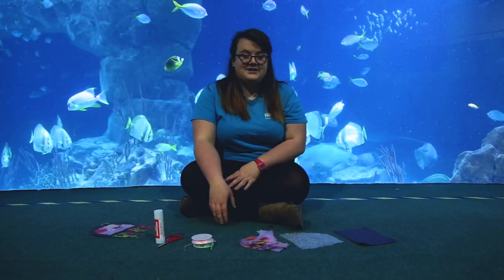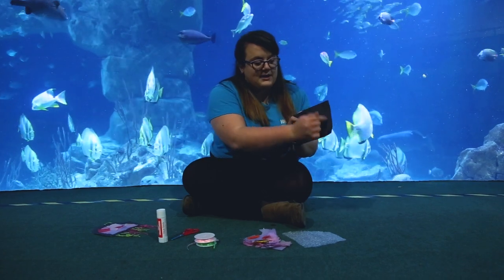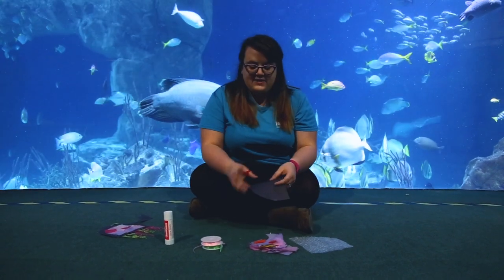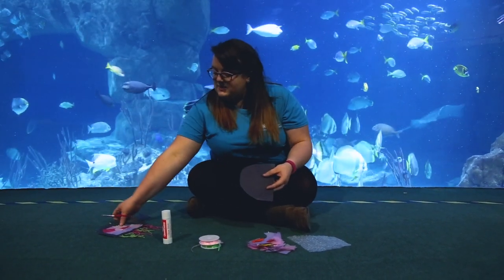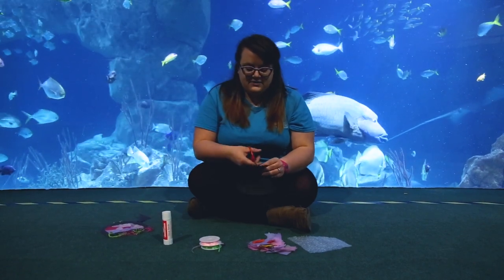Now the first thing we need to do to make our lovely jellyfish is to cut a lovely D-shape out of this piece of paper. This bit's a bit tricky because we need to cut out the middle bit as well, so for this do get your adult to help you.